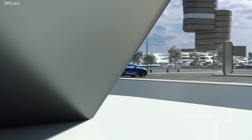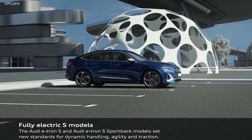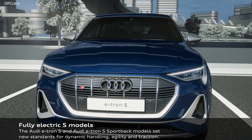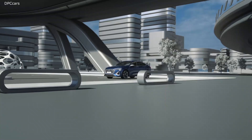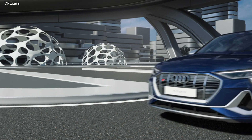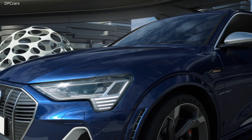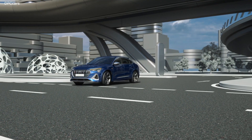Their drive layout is based on the modular construction principle. An adapted design of the more powerful electric motor that powers the rear axle in the Audi e-tron 55 is now installed on the front axle. The front electric motor from the e-tron 55 operates together with a structurally identical counterpart and individual modifications in the rear.